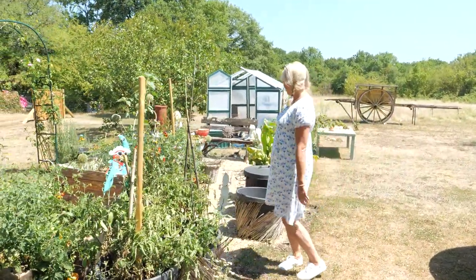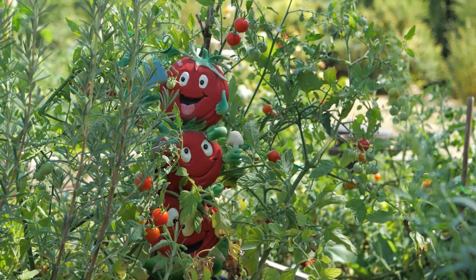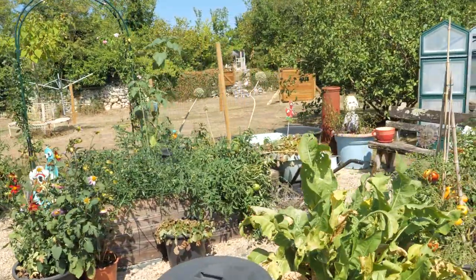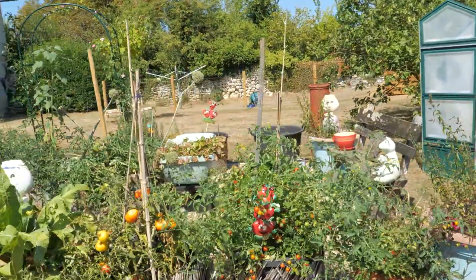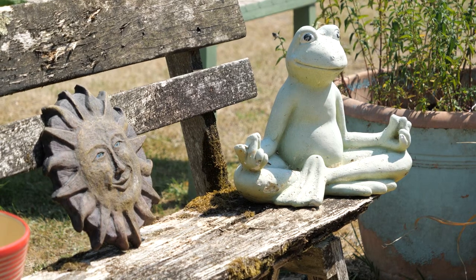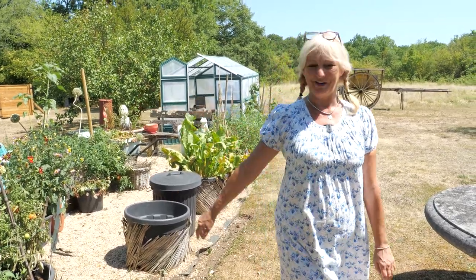So this is my vegetable patch. As you can see we've got tomatoes growing, we've got leeks, we've got strawberries — but they've actually got a bit burnt because it's too hot. It's 38 degrees and not a lot is surviving other than the tomatoes this year. This is just a nice little potager area, not too big, because there's only me and my friend Marie who helps me with this. So we share the veg and eat that all summer.